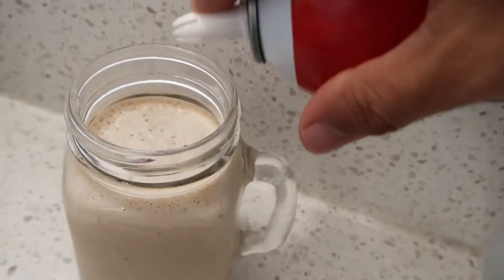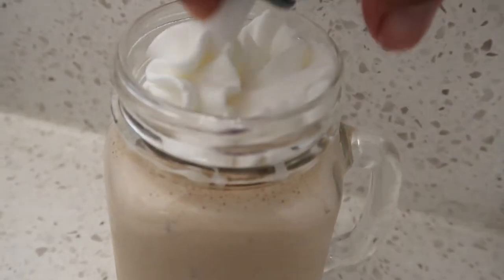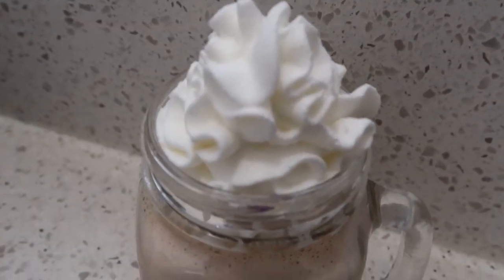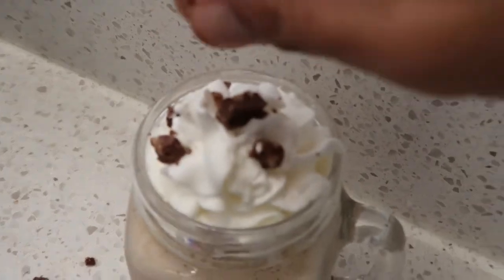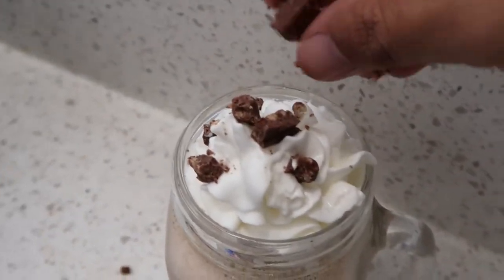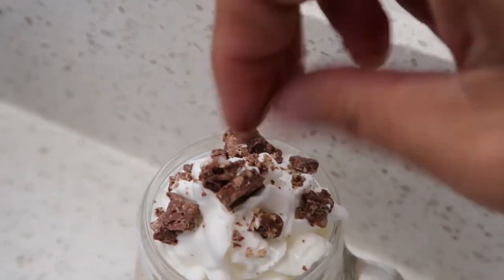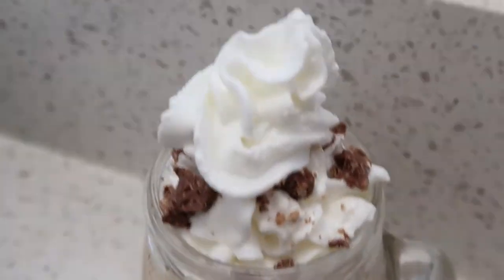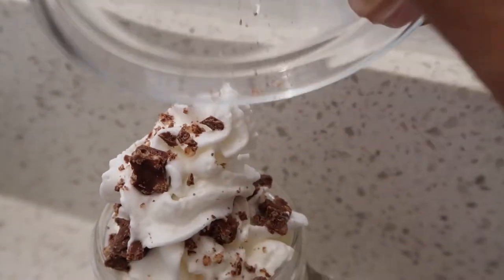We'll add whipped cream to the top of the shake. Now we'll grab our crushed Nestle Crunch and sprinkle it over the whipped cream. I decided to add a little more whipped cream to make it a little taller, and then sprinkled the crumbs over.